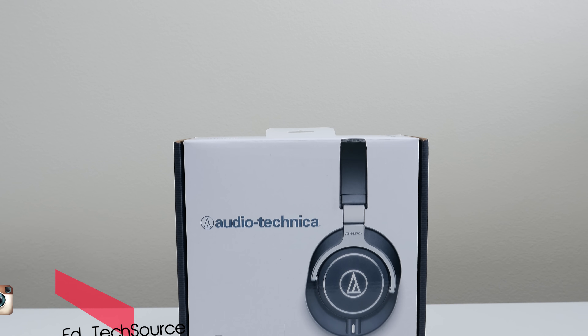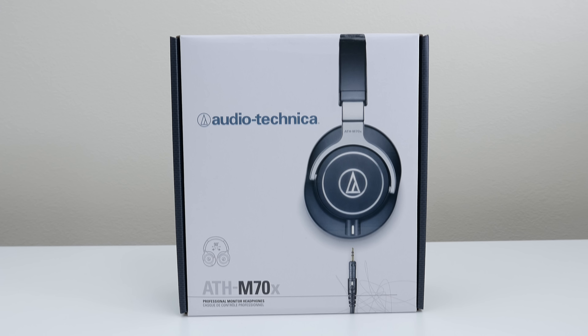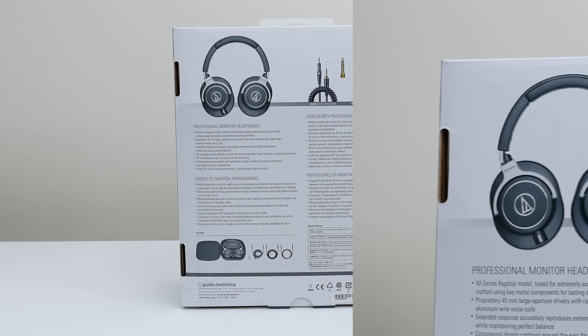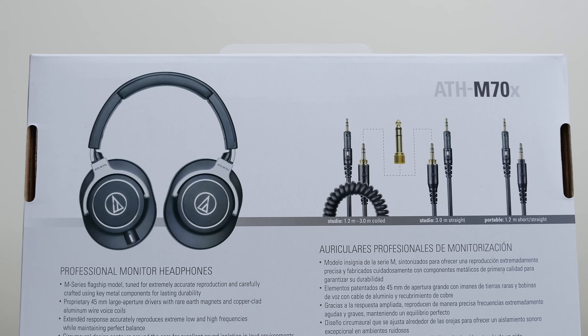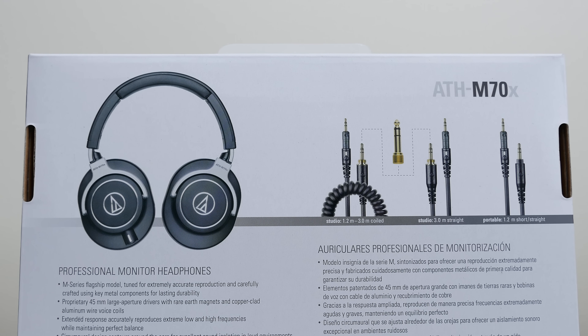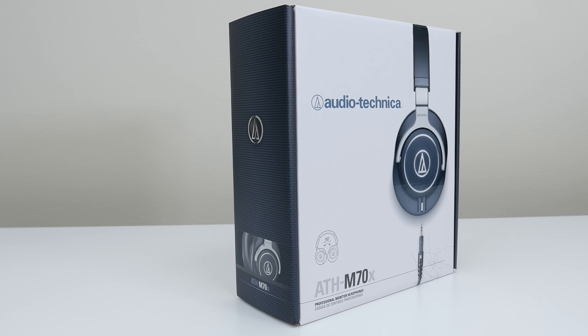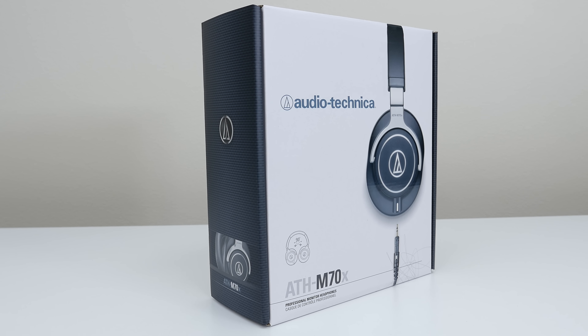What's up guys, it's Ed from TechSource and today we're gonna take a look at the Audio-Technica M70X's, which is an upgrade from their previous M50X's that I also own. What's unusual this time around is their price point — a whopping $300, which isn't normal coming from Audio-Technica. They have a reputation for amazing quality headphones at a much lower cost compared to competitors, so I'm really curious about the price jump. I will unbox these and find out if it's actually worth the steep $300 price tag.